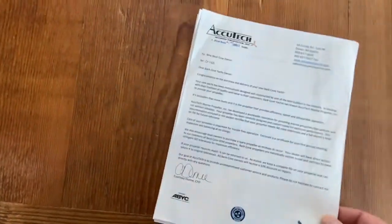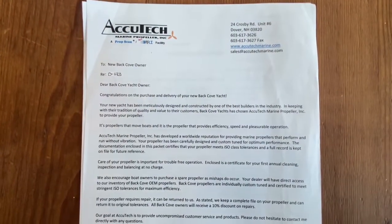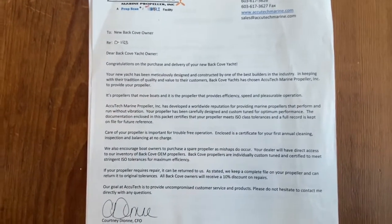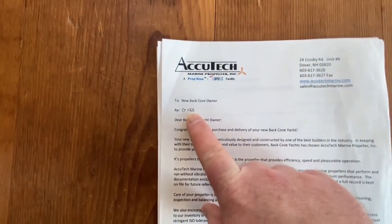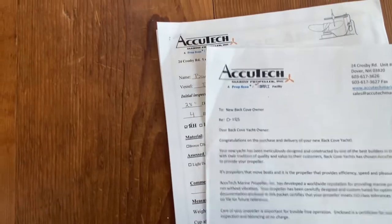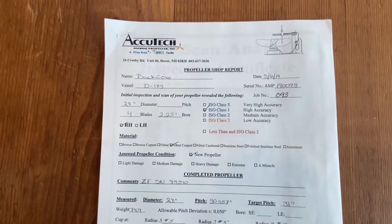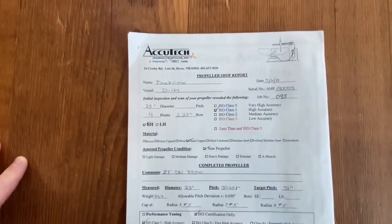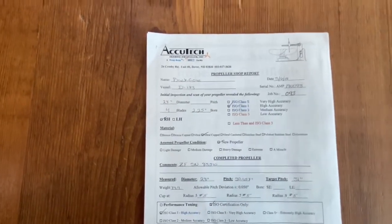When you open your packet, what you'll see is a cover letter from Acutech that'll tell you about your prop — a little bit about the importance of props and taking care of it. It'll have your boat call number on here. The next page will get into a report about your prop from Acutech. This cover page may be different if you get your prop tuned by someone else, but from the factory you should expect a report like this.